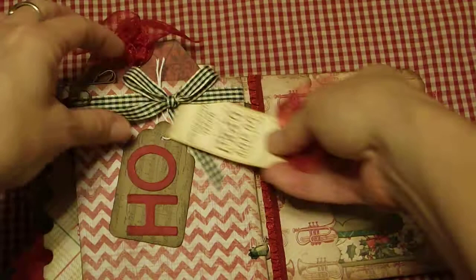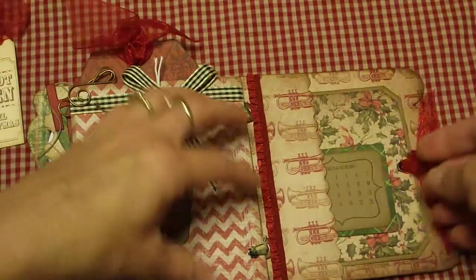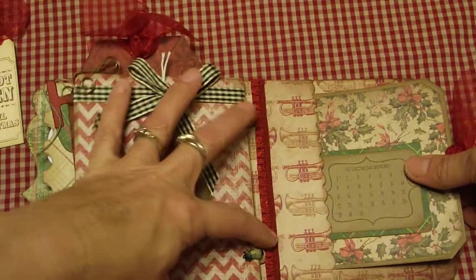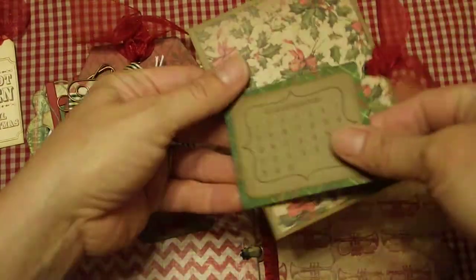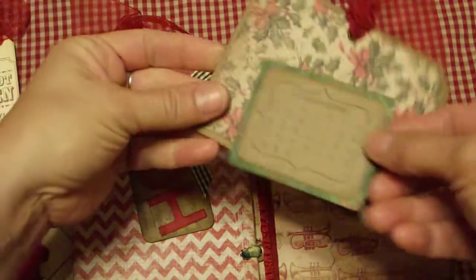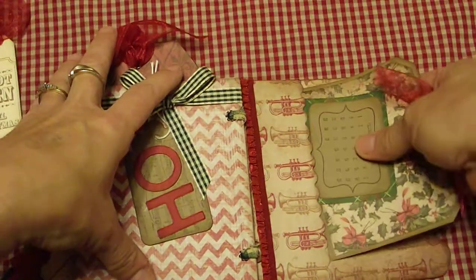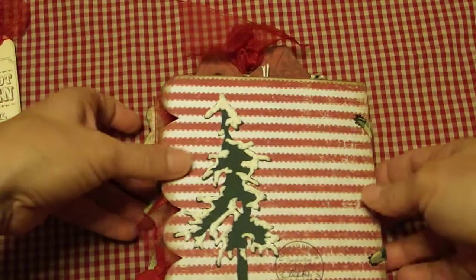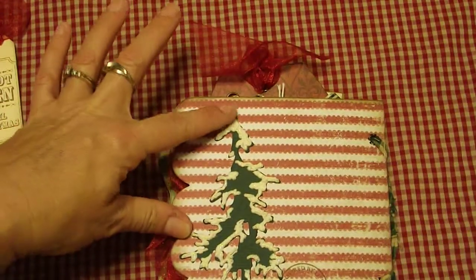This one opens up with a nice big spot for pictures, and then another pocket. I love this trim — that trim is beautiful. She's got a little December calendar and a pretty, pretty tag.